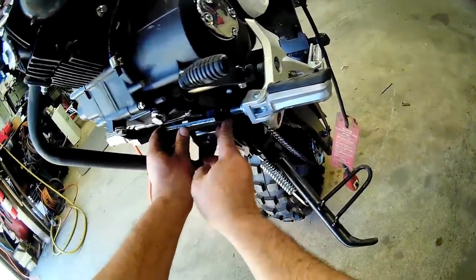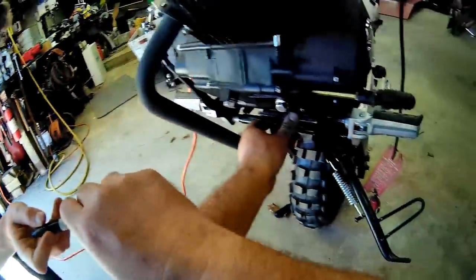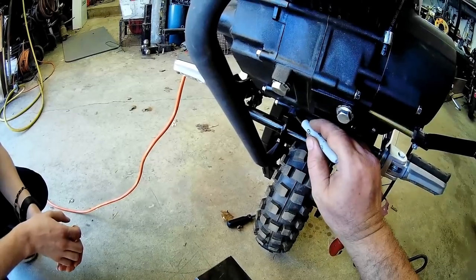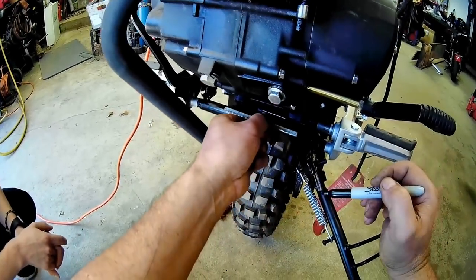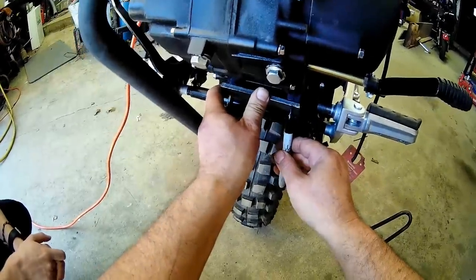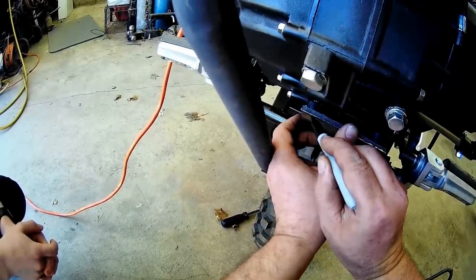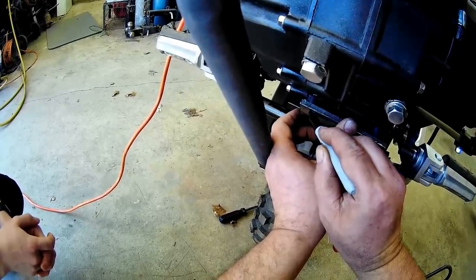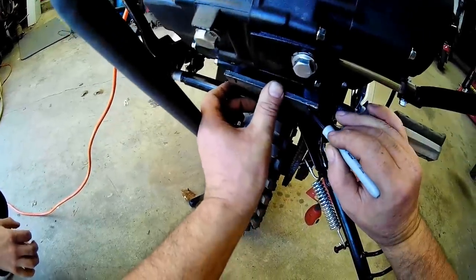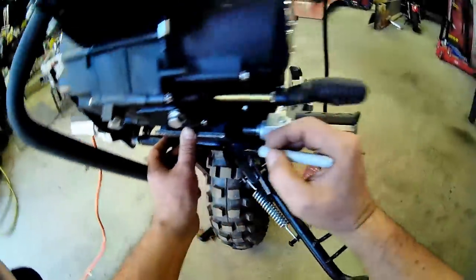Boom. What's the easiest way to mark this? I think I can see the center this way — right there and right there. I mean, you can make the hole bigger and just put a washer, right? Yeah, but if you want it as tight as possible...